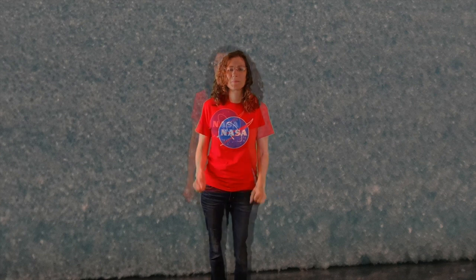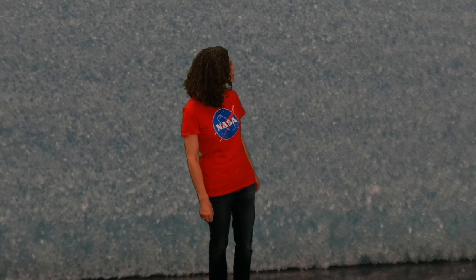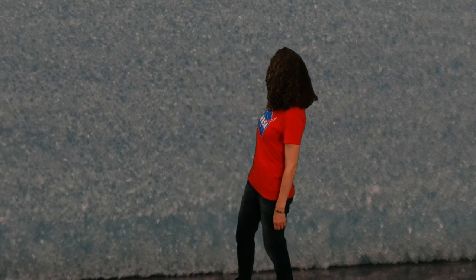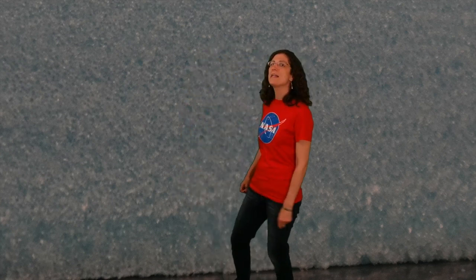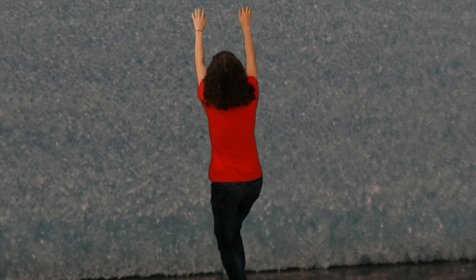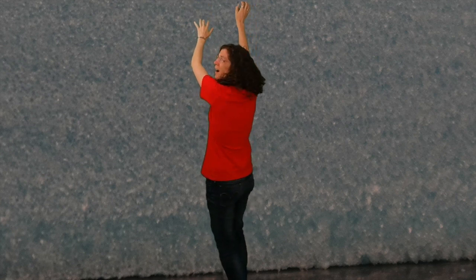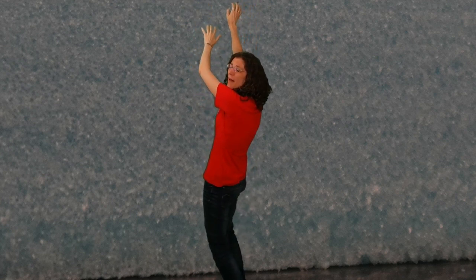Let's see if I can tell you a little bit more about scale now. Hi, I'm N scale Cathy, and I'm here to explore. I wonder if I can get up here... I just can't get up there — it's no good, I'm not tall enough.